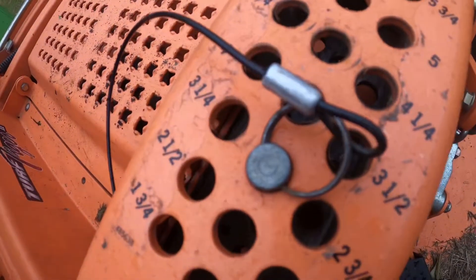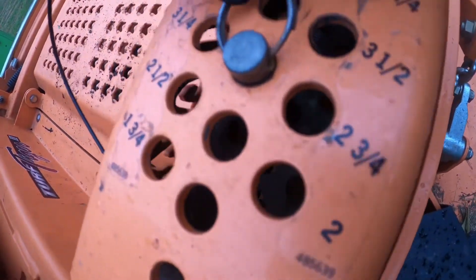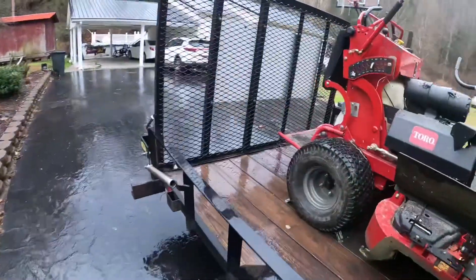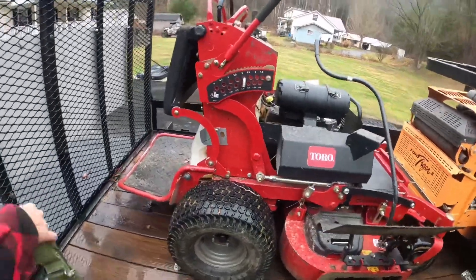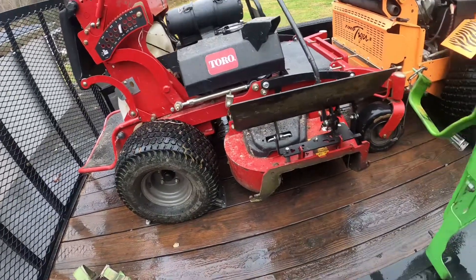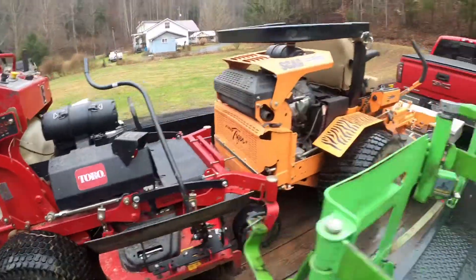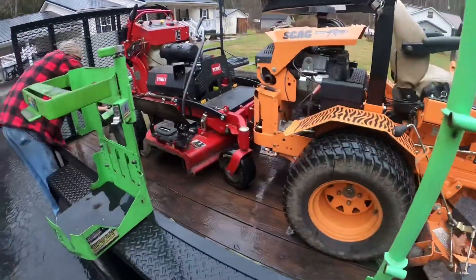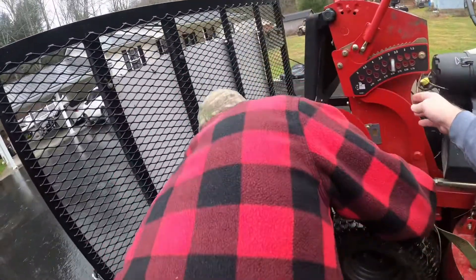Now you can see I've got this one set at 3 right here. I've got 3 and a quarter over here and 3 on this one. I've got the pin set on 3 on this. Now what I'm going to do is show you the measurements. Danny's going to drop the decks and I'm going to do some measuring. I'm going to show you if you are really mowing at 3 inches or what you are really mowing at. This is set at 3 inches, but we're going to see. I've done this before — I pretty well know the outcome.